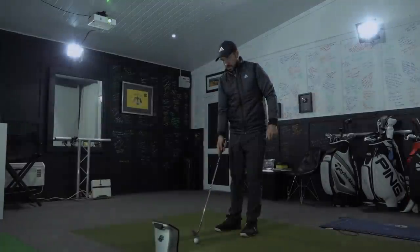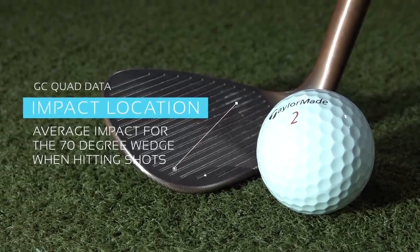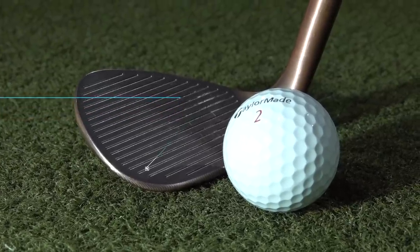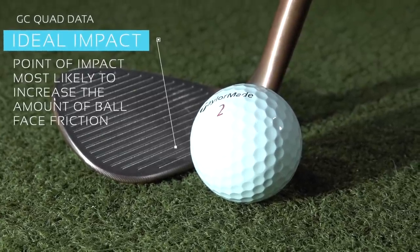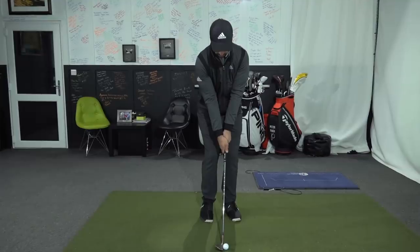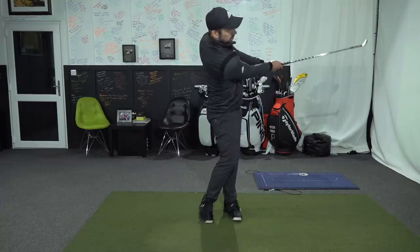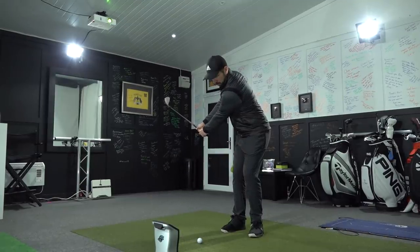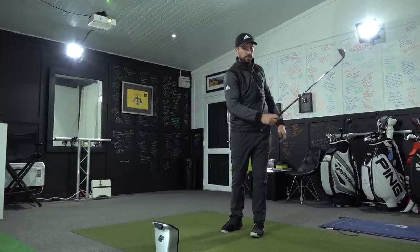One of the reasons I wasn't able to generate the amount of backspin I wanted was strike location. My strike location as shown on the GC Quad was quite high on the club face and towards the heel. The best place to actually strike a wedge is towards the bottom of the club — not off the bottom groove, but just slightly above that leading edge. Launch testing has shown that the amount of friction you can create from a strike around that part of the wedge is greater. It also launches the ball a little bit lower, so you get higher friction and higher spin but actually a lower launch. This is why you may be on the course and hit one that you think is slightly thin, but when it hits the green it stops, grabs and rips back — because the point of friction at that point on the golf club is at its highest.